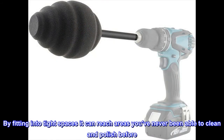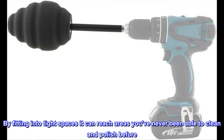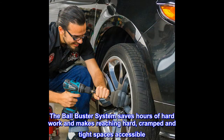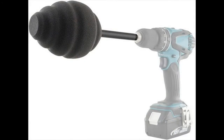By fitting into tight spaces, it can reach areas you've never been able to clean and polish before. The Ball Buster system saves hours of hard work and makes reaching hard, cramped, and tight spaces accessible. It is made of durable space-age Dura Foam, so it will never scratch your wheels and rims.